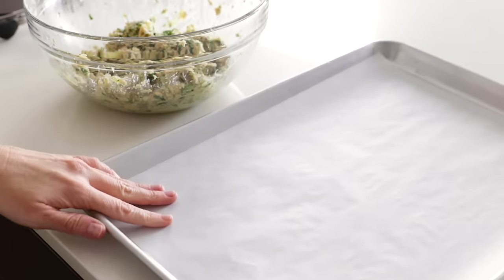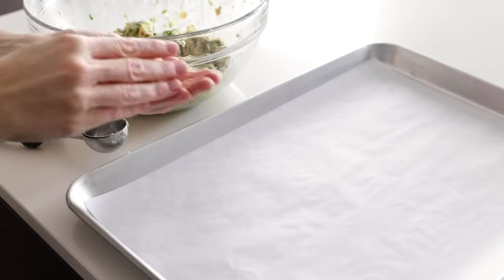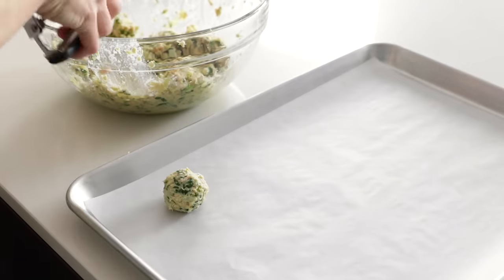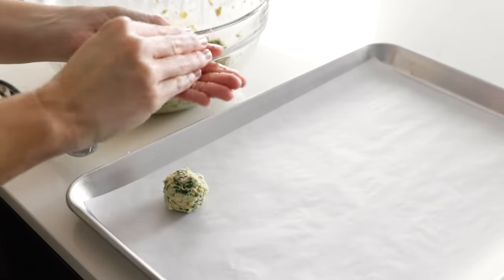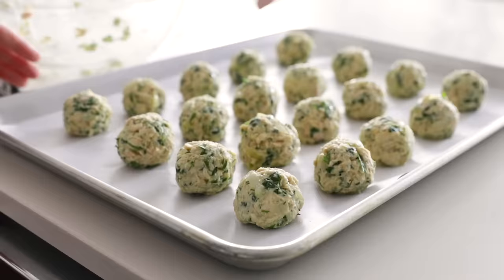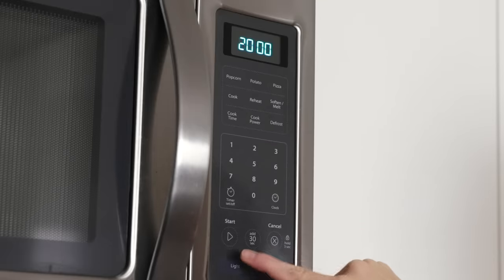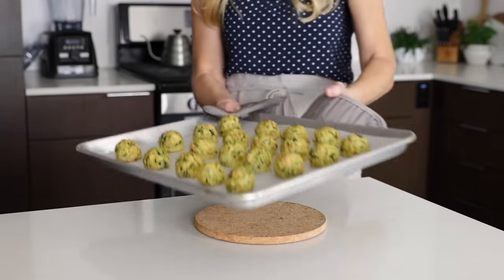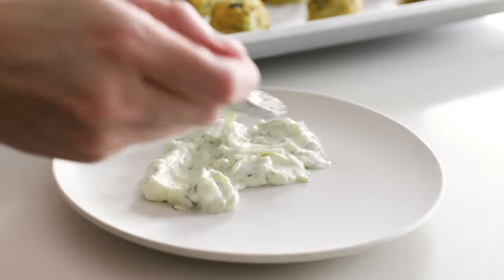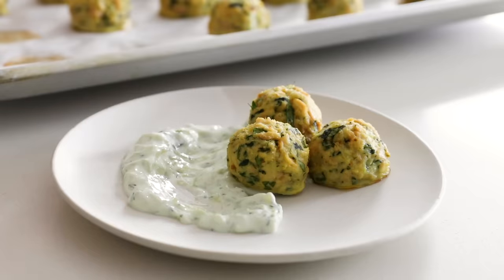Line a sheet pan with parchment paper, then use a medium-sized cookie scoop to scoop out the mixture into your hands and form it into balls. You don't really want to roll them as they'll fall apart — just use your fingers to mold them, and you should get about 20 meatballs out of this recipe. Bake the tuna meatballs for 20 to 25 minutes, or until they're lightly golden on top. You can enjoy these plain and pop them straight into your mouth for a quick high-protein snack, or pair them perfectly with the tzatziki.